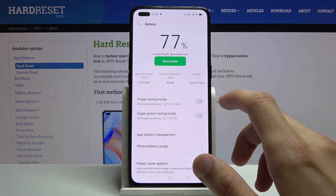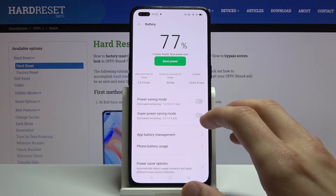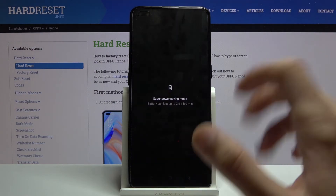If you choose to go for the super power saving mode, you get two days and one hour. This mode is designed for emergencies — for when you won't have a charger for some time. You'll see what I mean once I enable it.